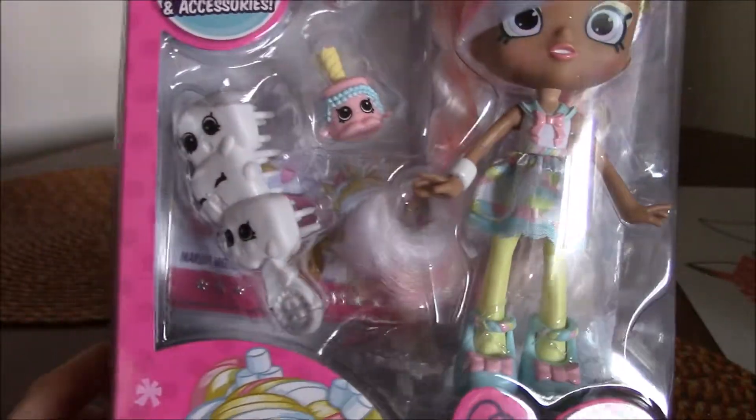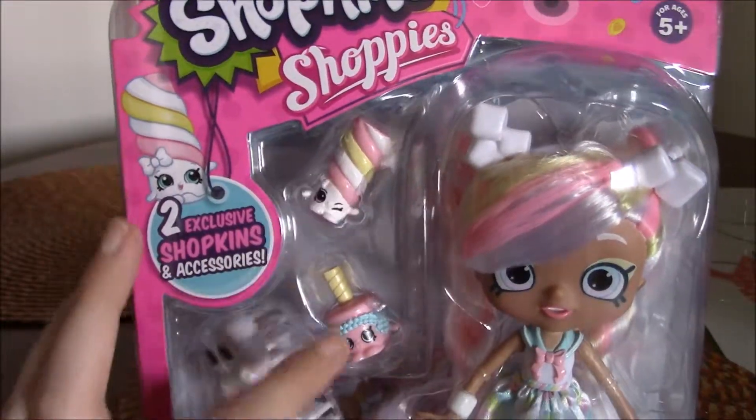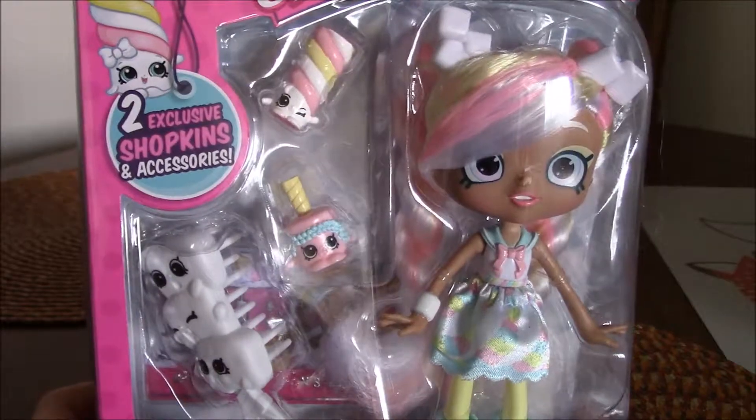So let's just get a look at her. Here she is in her package. There's her cute little comb — we'll go more into detail when I take her out. Here's her two little Shopkins that she comes with, two exclusive Shopkins and accessories.